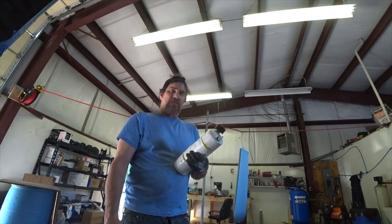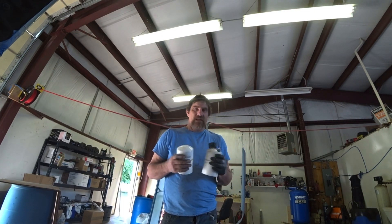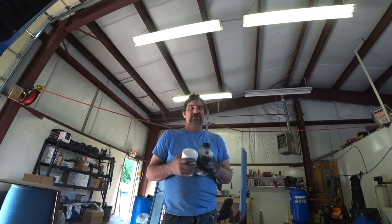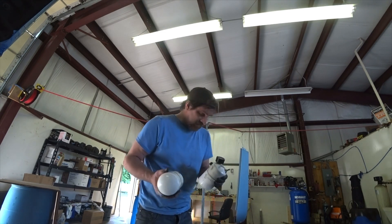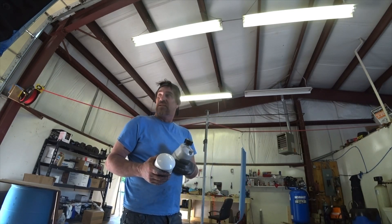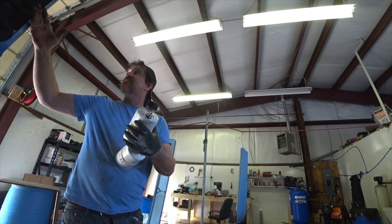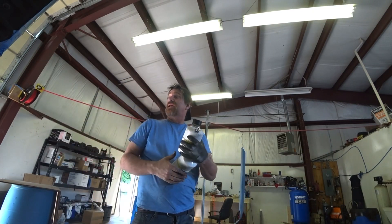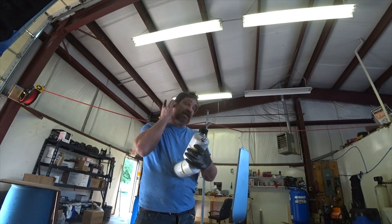I hope everybody out there is having themselves a great day or great night when you're watching this video. I've got to get the coveralls on — I'm starting to get dirty. I've got to start crawling around on this truck. Paint is still just a little tacky, then I'll start pulling all the paper off.